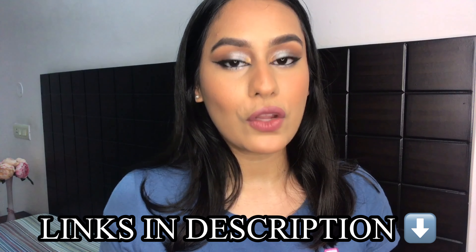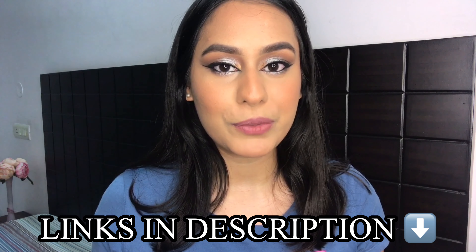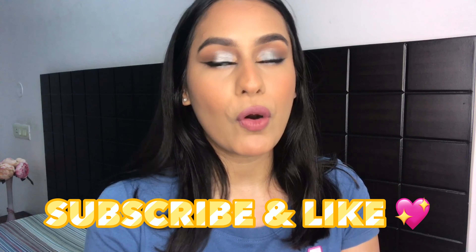Don't forget to follow me on my socials — Instagram and Twitter. I'll link those along with this foundation in my description box, so please go and check it out. Thank you so much for watching this video. Please like this video and subscribe for more beauty content, and I will see you guys in my next video. Bye guys!